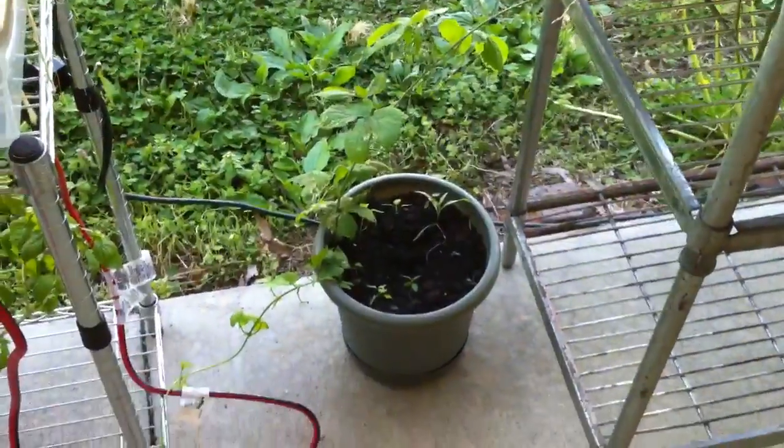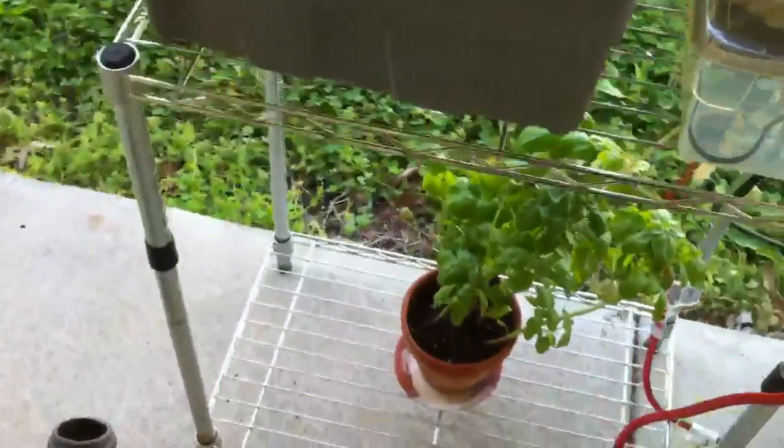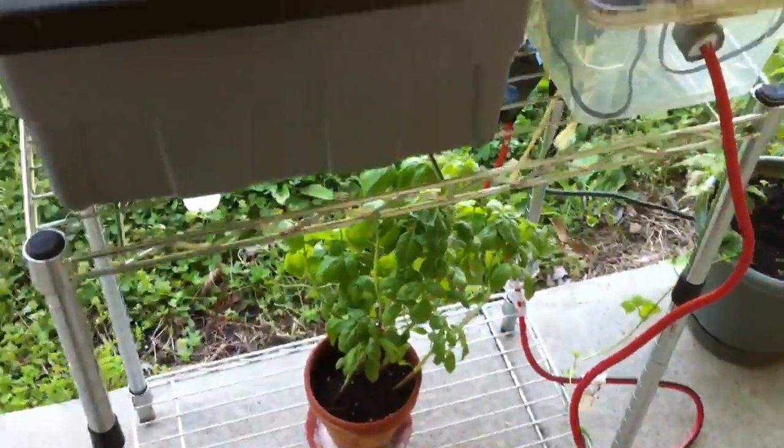I'll probably transplant this guy here pretty soon, once the soil gets a little bit drier so I can compact it. And I moved my basil plant outside. Here's the pepper container.